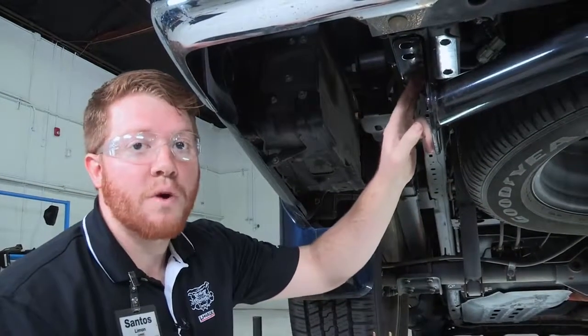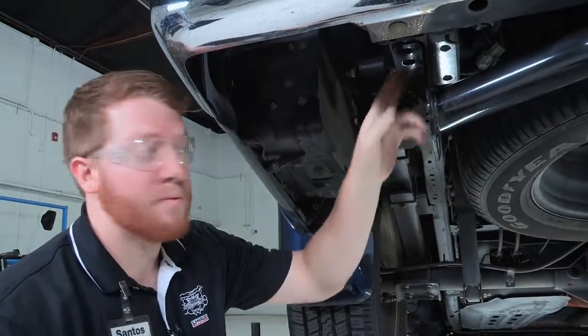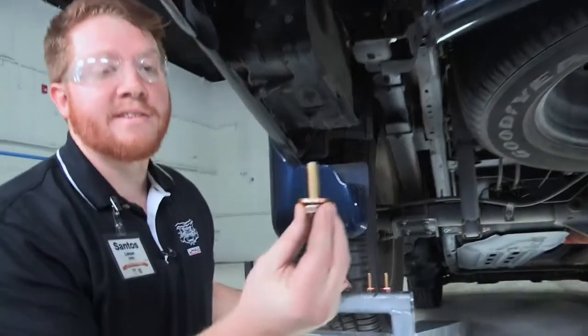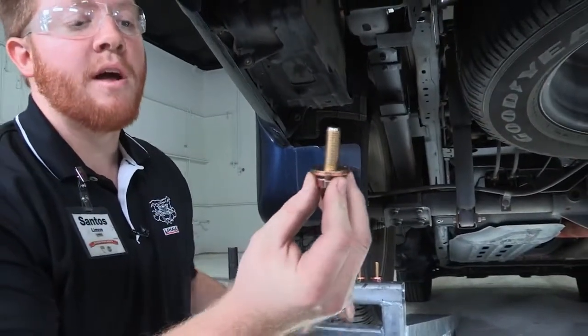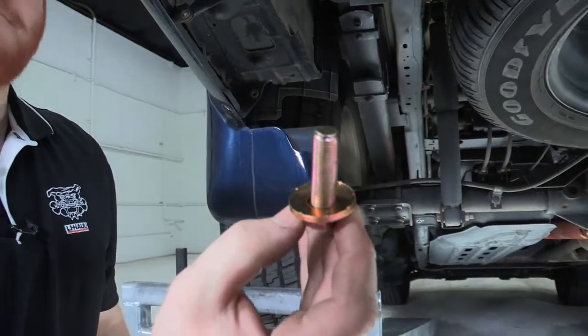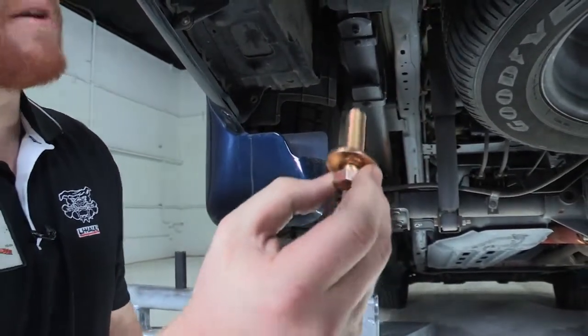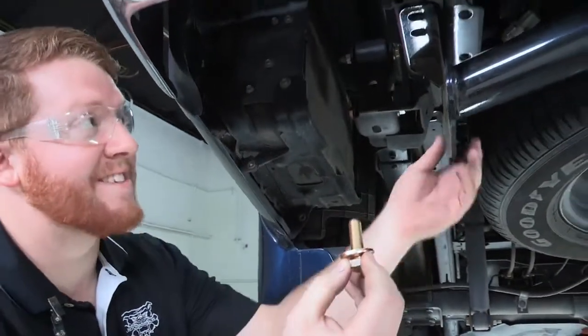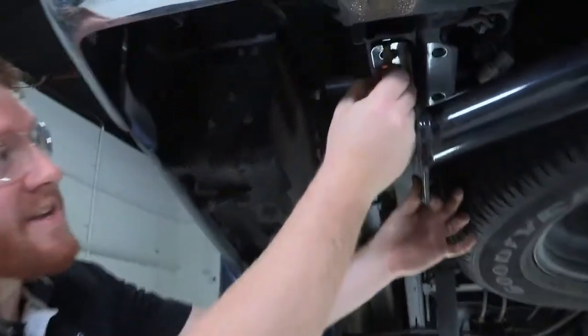Now that we have the weld nuts lined up with the hitch, we will be using the hardware provided by the manufacturer. It is a 19 millimeter bolt that comes with a conical tooth washer, which allows it to grab on and stay in position once tightened. We will start by just hand tightening for now.